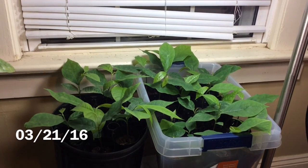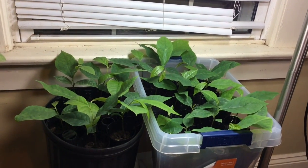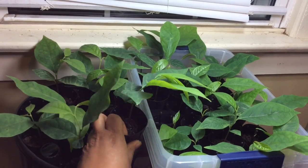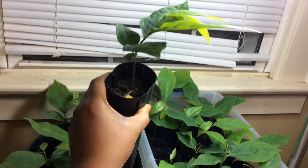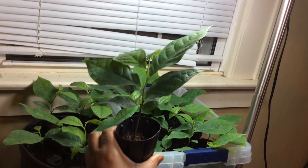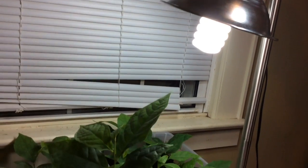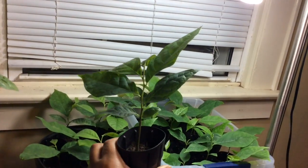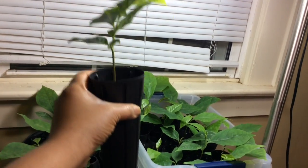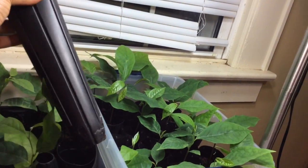I'm going to end my germination series here. You can see they have leafed out nicely — they are about six inches tall and actively growing. I have them under some grow lights as well as in front of a window, so when it is light outside I have that blind up and they're growing.